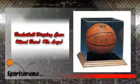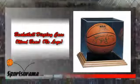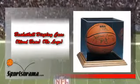We have a vintage-looking display case for you. We would like you to know about the Basketball Display Case Wood Base No Logo. This baby has a vintage-looking wood base so that you can have a unique display box to house your locked memorabilia.